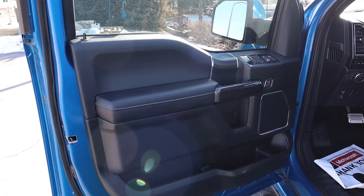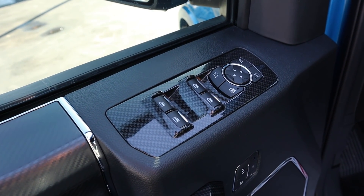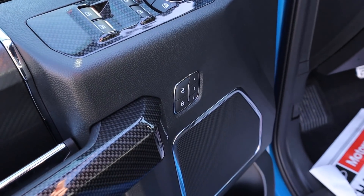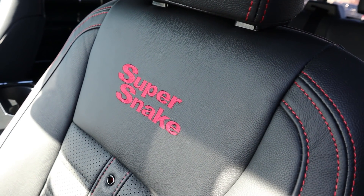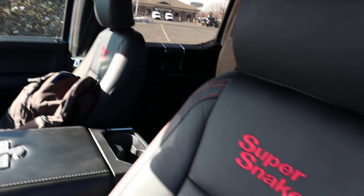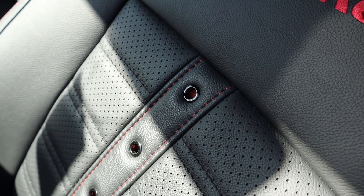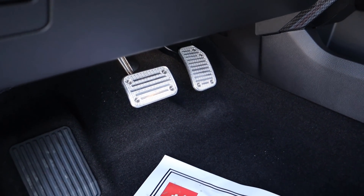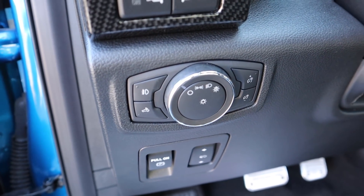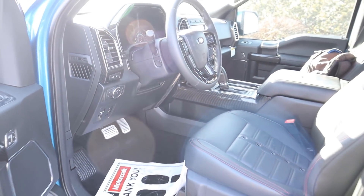The front door panel features soft touch where you rest your arm, with more carbon fiber trim next to the matte carbon fiber, and carbon fiber trim around all the window controls and mirror adjustments. This comes with memory seats. Up front, the seats have the same beautiful stitching with 'Super Snake' embroidered there, perforations throughout, and you can see red through the holes — a nice little touch. There are nice bolsters on the bottom, power adjustments on the side, beautiful pedals, and a little parking brake light control above — all with more carbon fiber trim.